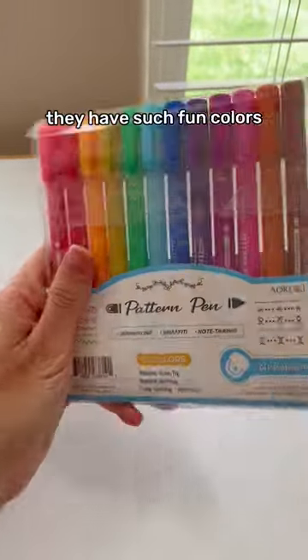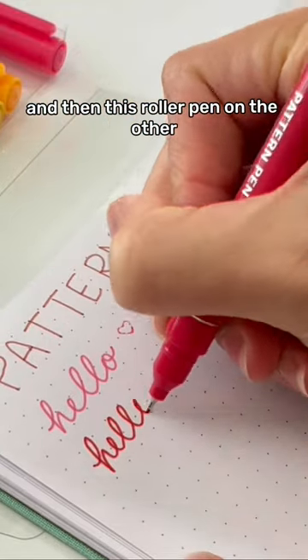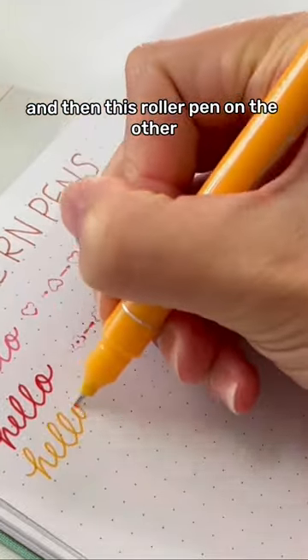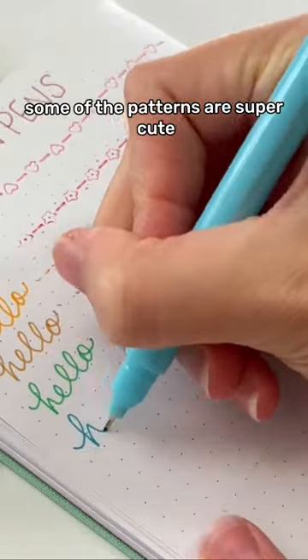Let's take a look at these pattern pens that I found on Amazon. They have such fun colors. They have a fine tip on one side and then this roller pen on the other, and some of the patterns are weird — like, why would I ever use that? Some of the patterns are super cute.